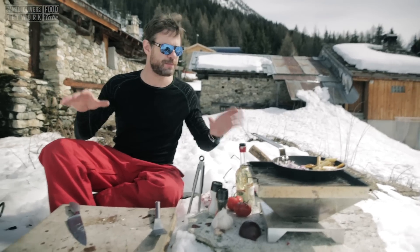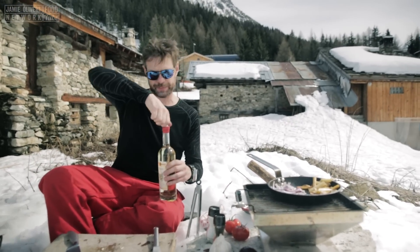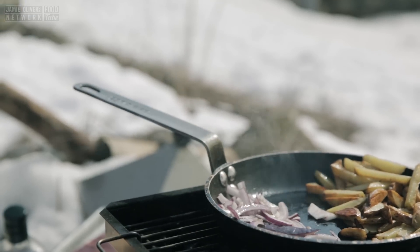We're getting close to the main event, which is the bavette. But first, I'm going to hit it with a local concoction called Ginnipeg. That alcohol and that sugary goodness help me caramelize them onions.